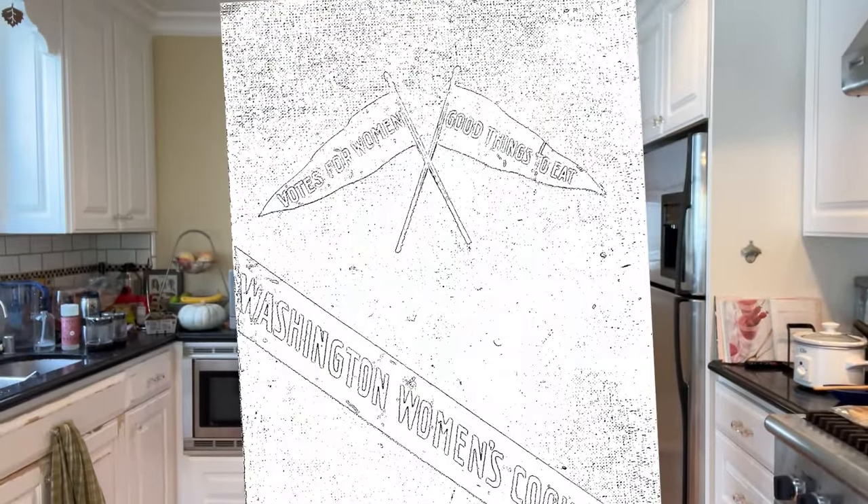Welcome to Sandwiches of History. Today from Washington Women's Cookbook of 1909, we're gonna be making the cheese sandwich — and if you think it just has cheese in it, you haven't been watching Sandwiches of History long.